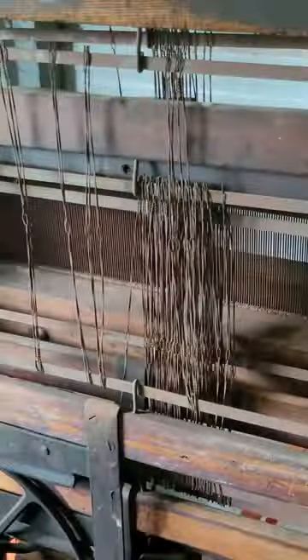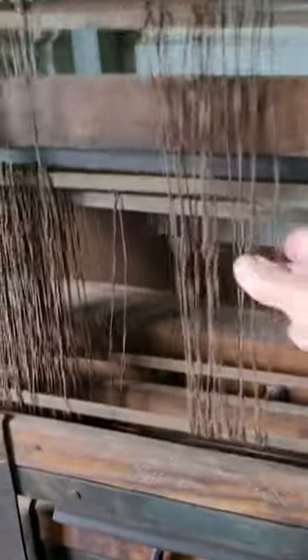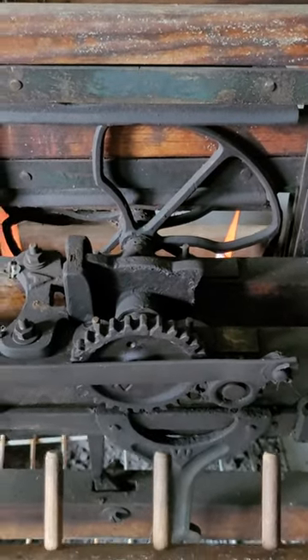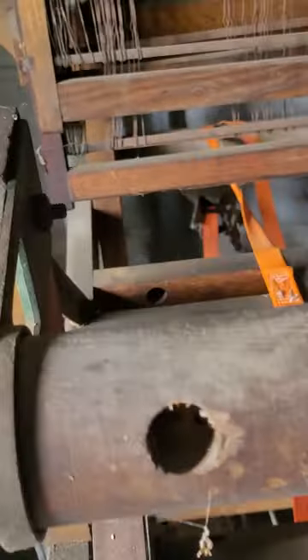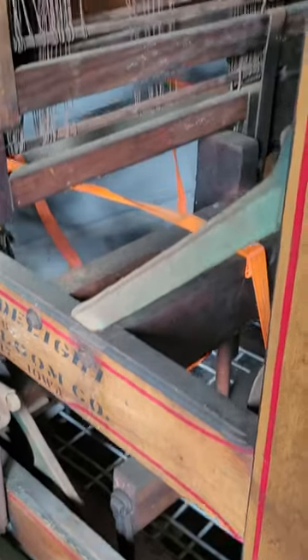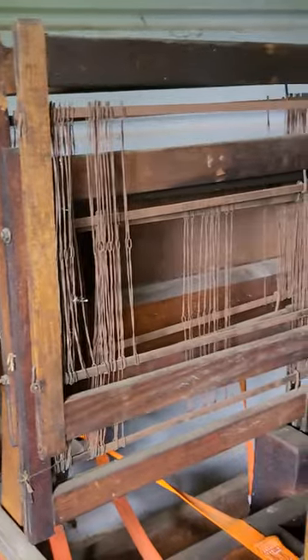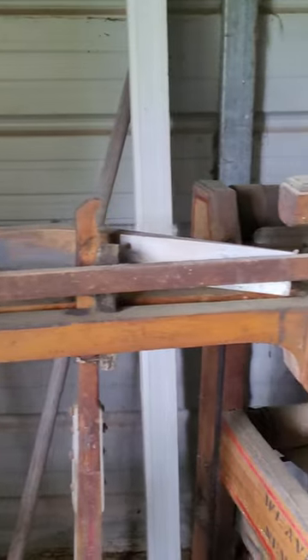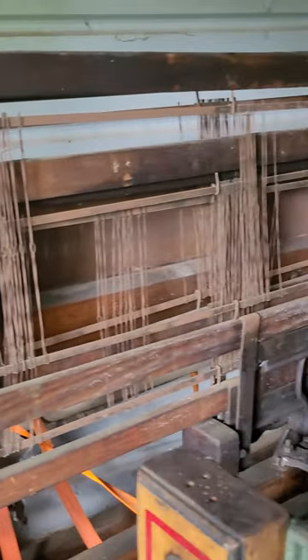It needs new heddles, unless I can clean them up with vinegar. They're really still not too bad — you could still use them. It's got the cam on there for the Hollywood weave. And all in all it does look pretty good. It's got all the fly shuttle there, which I don't use fly shuttle anymore.